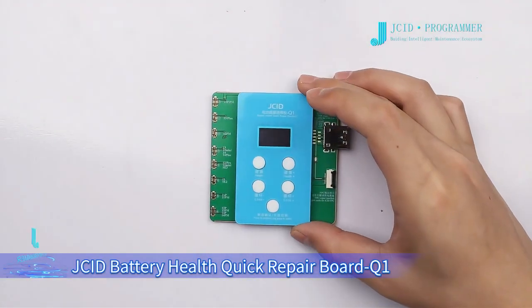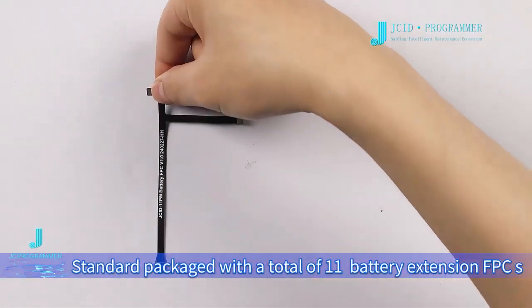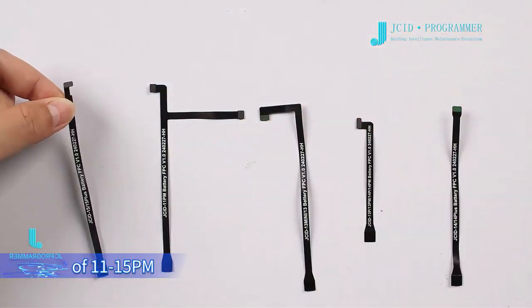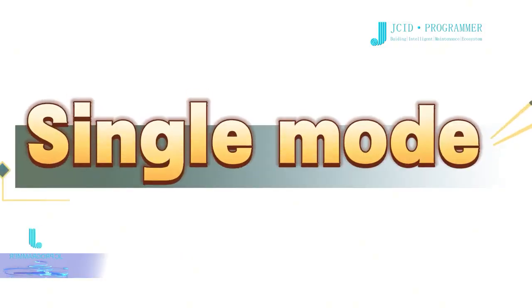JSC ID Battery Health Quick Repair Board Q1, standard package with a total of 11 battery extension FPCs, supporting 11 to 15 series. Single mode.